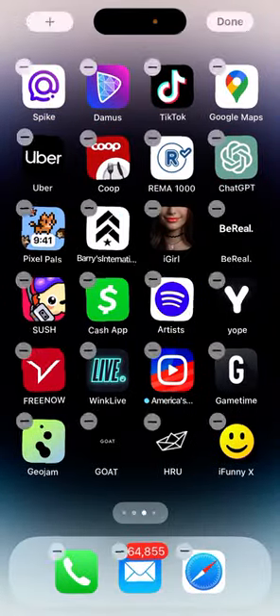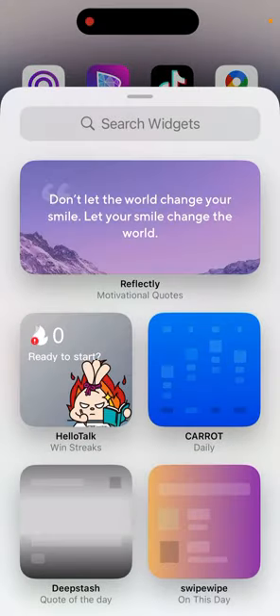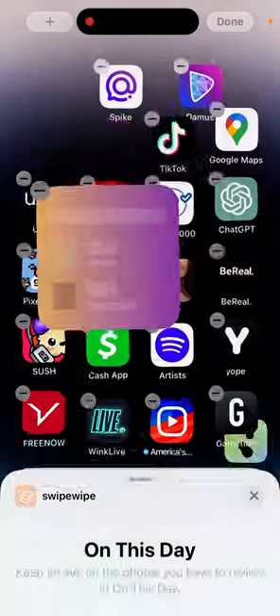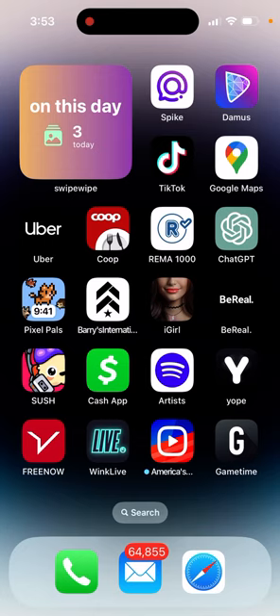If you want to install the widget, just tap and hold, then tap the plus. Search for 'swipe' and you can add the widget like this. And there you have it — you'll see how many photos you swiped today right from your home screen.